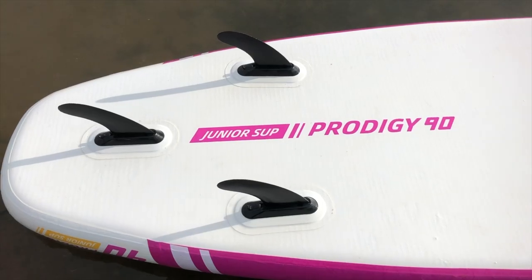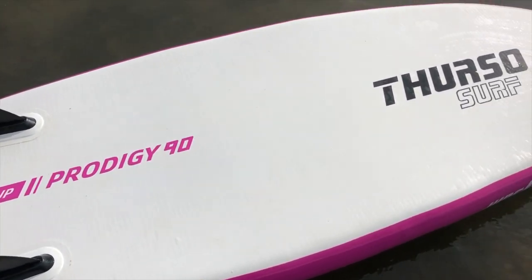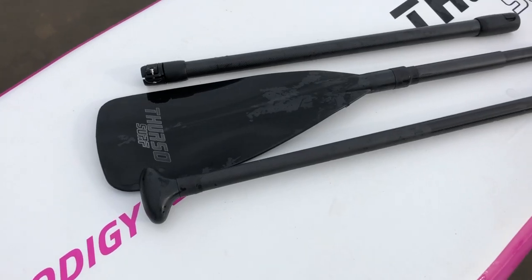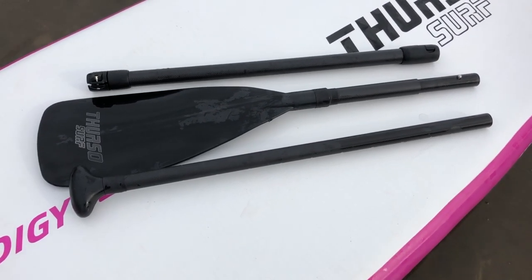For that price you get a board, a three quick-lock fin setup, a bag, a three-piece carbon nylon paddle which we'll speak about in a minute, and a coiled leash. You do not get a pump — it is available as an optional extra on the Thurzo website but is not supplied as standard.